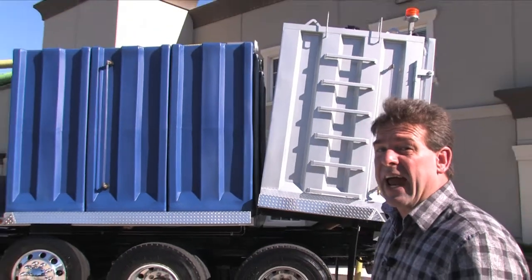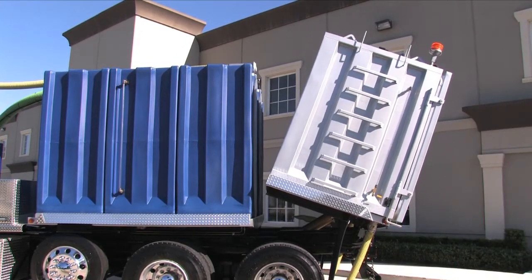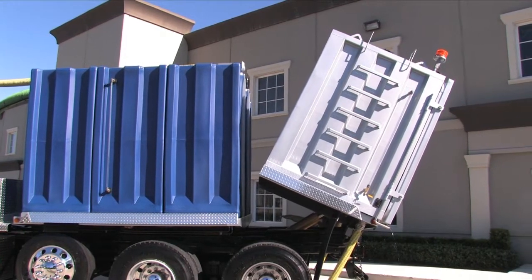This large 1,700-gallon all-stainless-steel vacuum tank requires no disconnection of hoses and tilts at an amazing 60-degree angle. With that kind of angle, there's no chance of any debris getting stuck inside of this vessel.